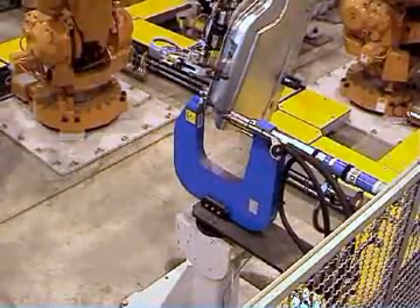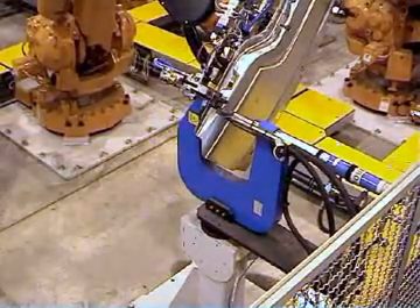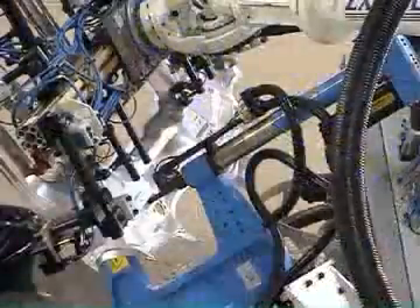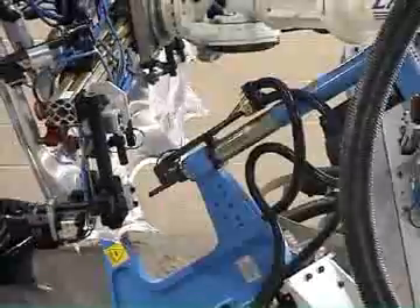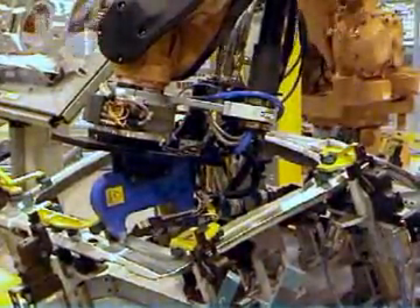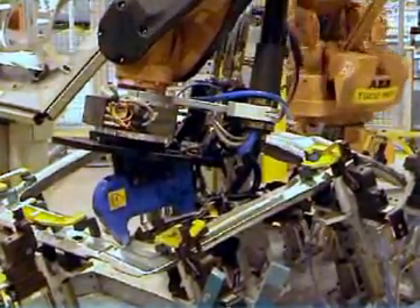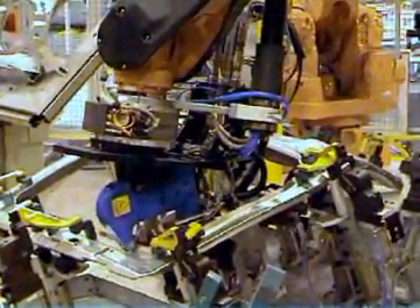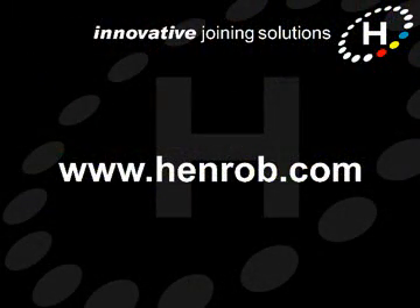In conclusion, RivTrans systems offer highly efficient operation for Henrob self-pierce applications that use large volumes of fasteners and where production is automated. To find out more about Henrob RivTrans systems or about any other aspects of our self-pierce technology, please contact us. You'll find our details on our website at www.henrob.com.